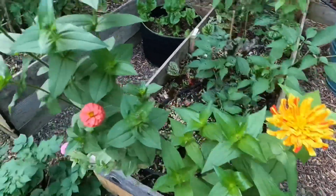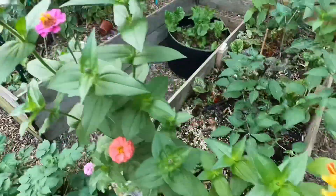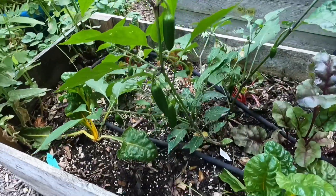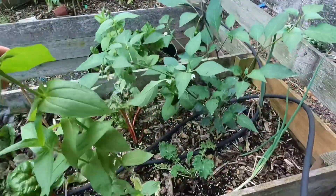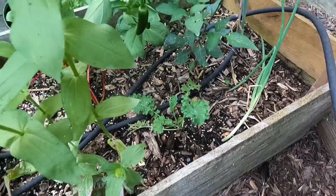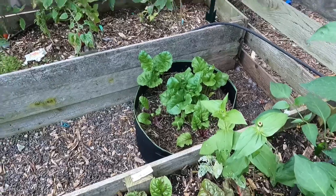These are the zinnias I planted out here. I cut them back once and look at them — they're going to grow all over the place. Beautiful zinnias. It's my Swiss chard and some jalapeño peppers that I need to pick — they're getting close, but I think I'm going to let them get a little bigger. There's some kale that's not doing good for me here, and in the middle there's more kale with some Swiss chard around it.